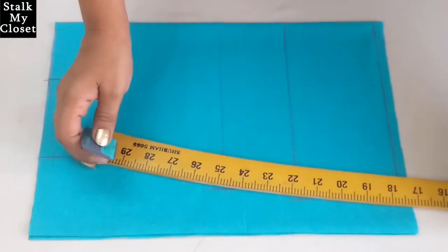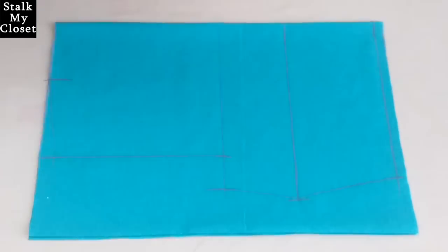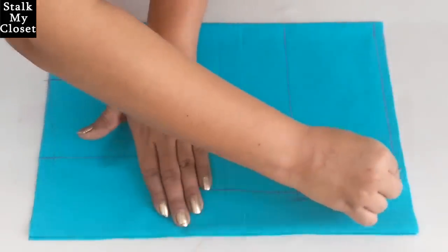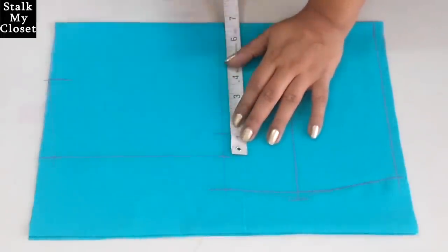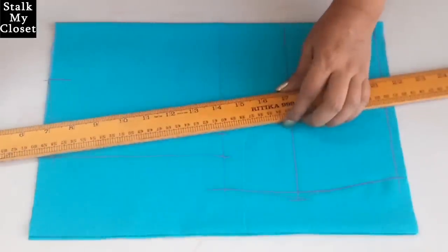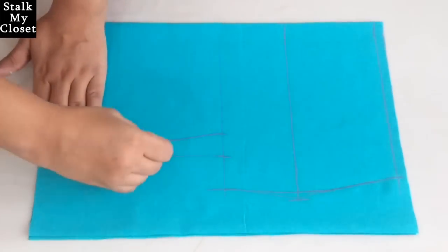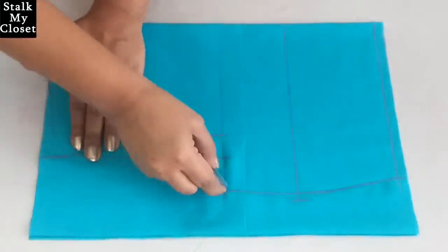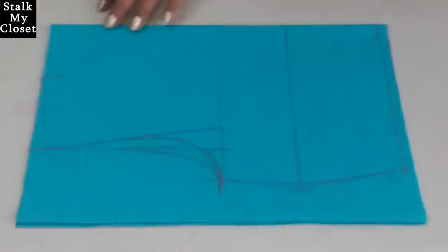Now I'll join these points and give a slight curve to the pointed shape. I'll add seam allowance on the main fabric — from this point mark 1 inch inwards and join it to the shoulder slope point. Now I'll draw the armhole curves. With this, the marking is complete and now I'll cut it.